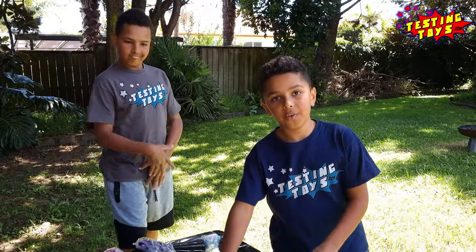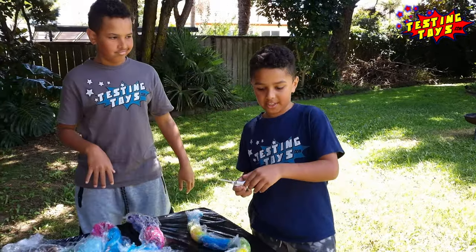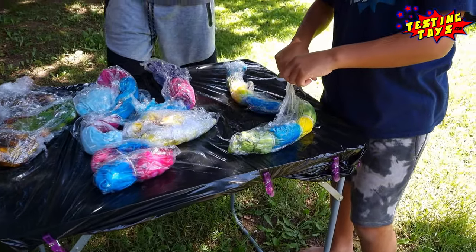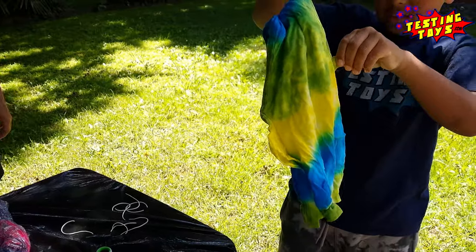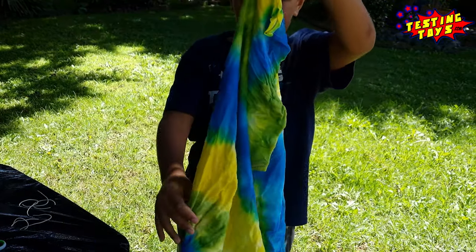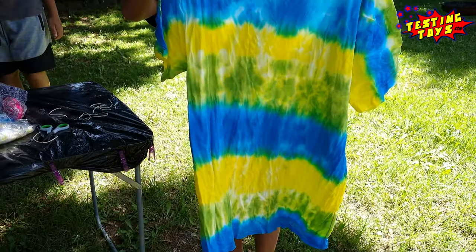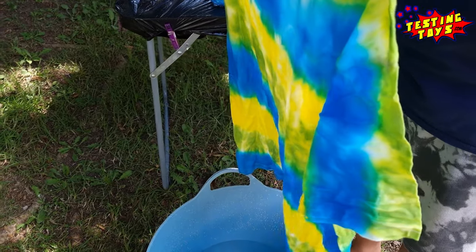It's been 24 hours and we're going to cut the plastic off and also cut the rubber bands off, then dip it in water. The reason we're dipping it in water is to get rid of the excess dye.